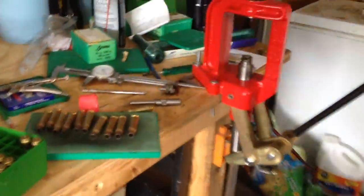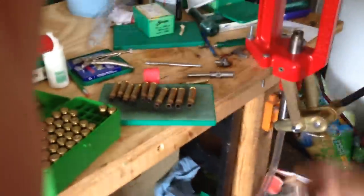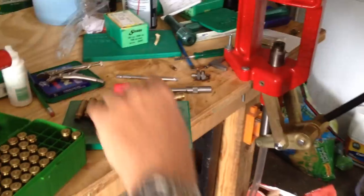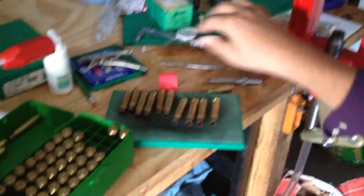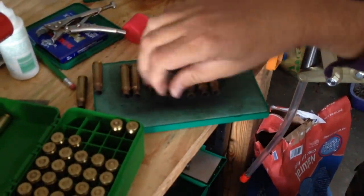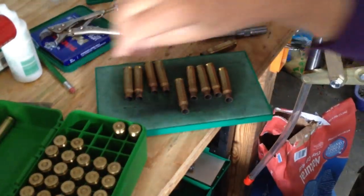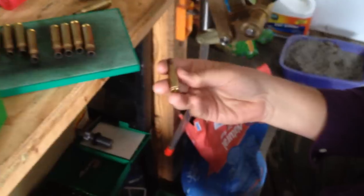We're going to do some of these Lake City machine gun brass cases. These have stretched because of where they've been fired, and we're going to show you how to trim them with a quick way using the Lee lock stud and case gauge trimmer.